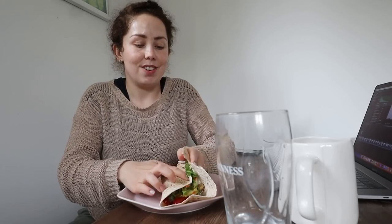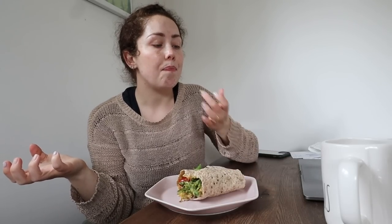It looks good, I've got to say. Really nice — they definitely have that falafel texture where it goes a little bit dry, but really nice flavour. I can definitely taste the cumin and lemon, really nice. Goes really well with the guacamole. The guacamole and tzatziki from Waitrose are really nice — same as Aldi in my opinion, no difference. Those are nice falafels, it's a good wrap.